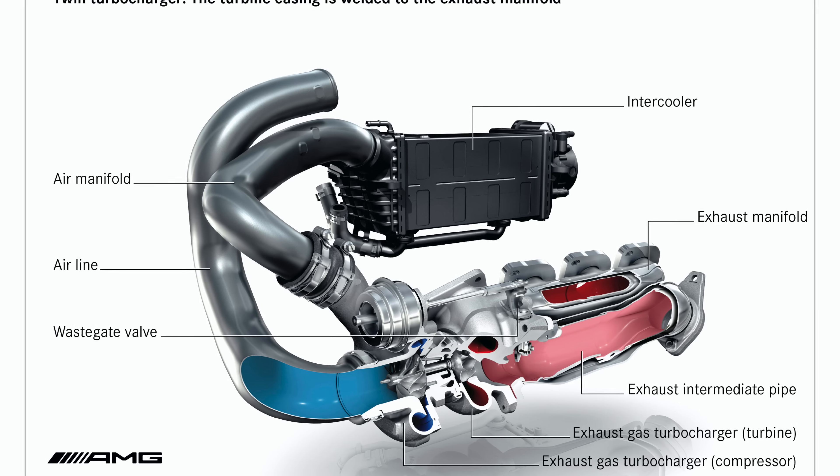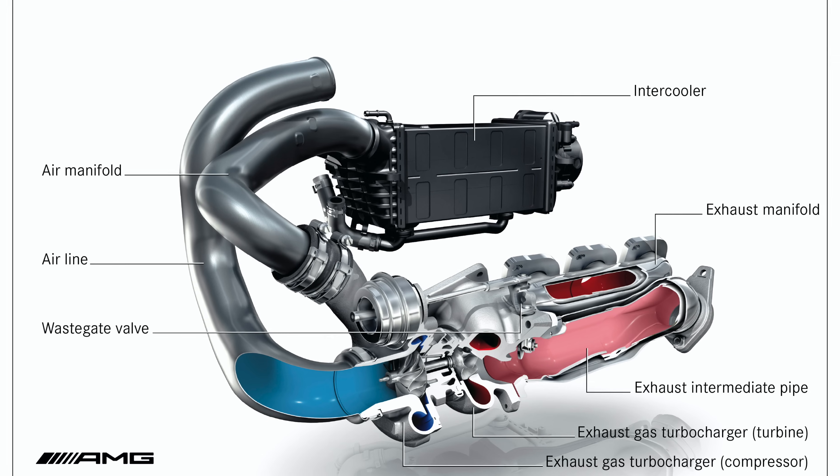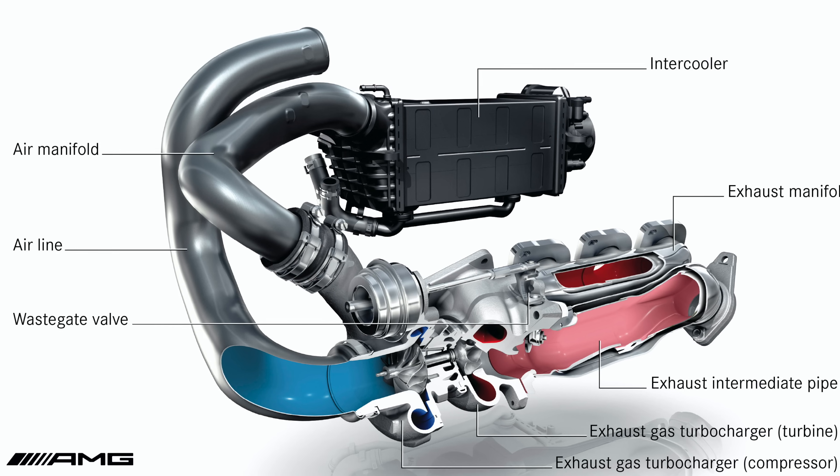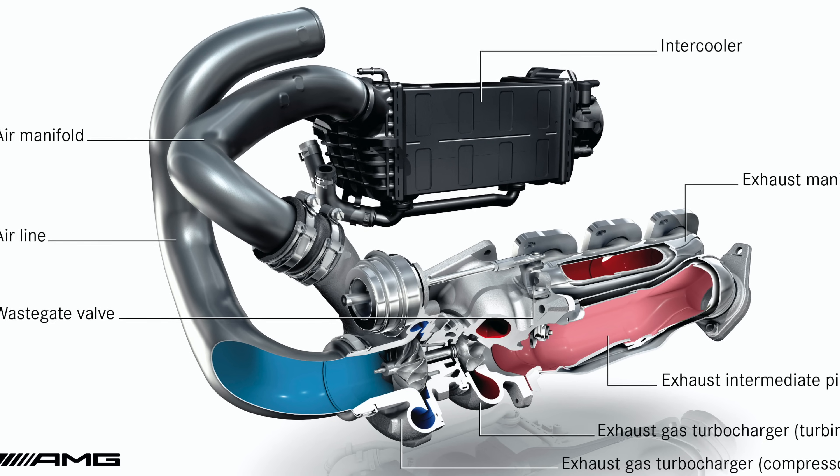With turbocharging, the M157 won't have the immediate throttle response of the older engines from AMG, but it is still a more efficient design in terms of emissions and fuel consumption.